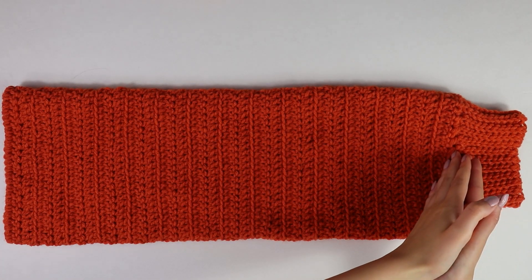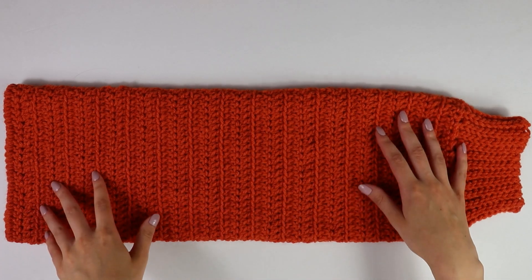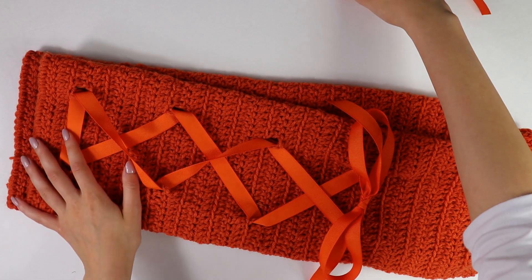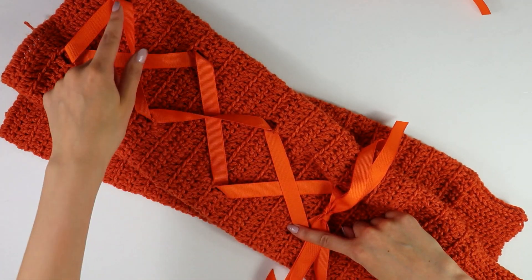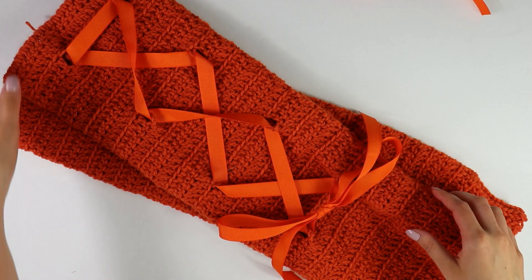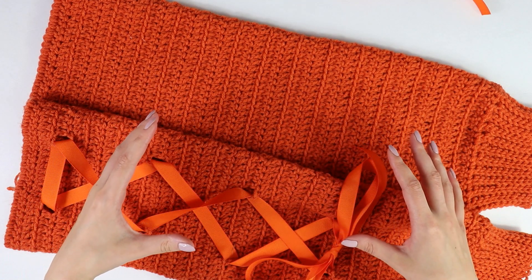I am back with my cuff all seamed up — this is what it's looking like so far, really good. Now the last step for your sleeve is to add some ribboning. All I did was take some ribbon and weave it through, skipping five rows, going to the sixth row, skipping five rows, going to the sixth row — doing this all the way down. Then you can knot it or put it in a bow, either way is totally fine. This is optional but I really like how it looks.